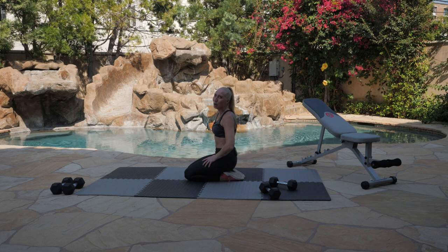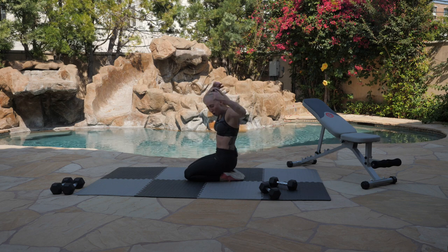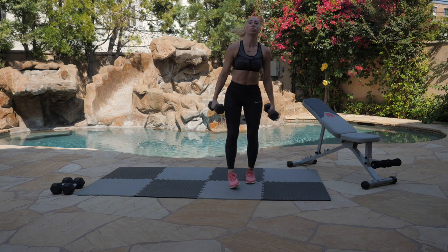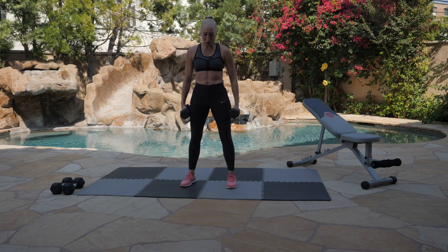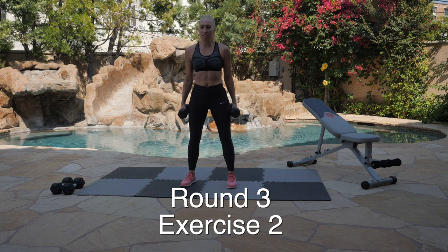Nice job, guys — you didn't quit. I didn't quit. We're still in this together, holding each other accountable. Let's go into our second exercise of our championship round. Let's give those biceps one last round of pumps. Let's get those Hulk arms going. Starting in 10, 9, 8, 7, 6, 5, 4, 3, 2, 1. Let's get it.